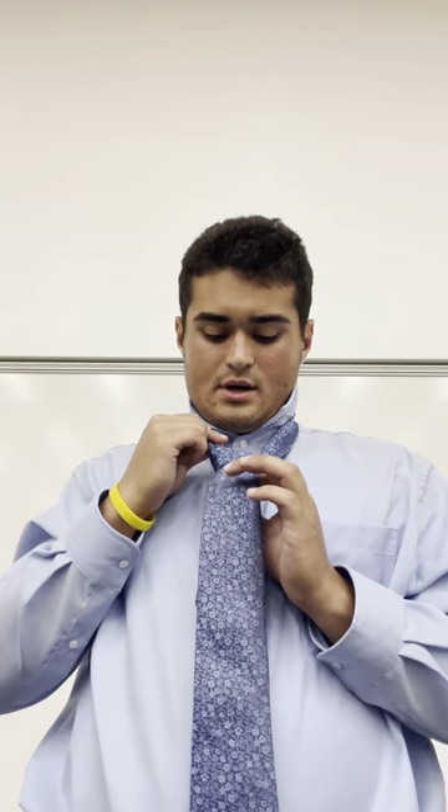You want to tighten by pulling down the fat part and the knot until you can't go anymore. Then to bring it back up to the neck, take your left fingers and pinch the bottom part of the tie and your right hand up to one of the straps coming down and pull it back up. You want to get it right up to your neck so you are able to fold down your collar.